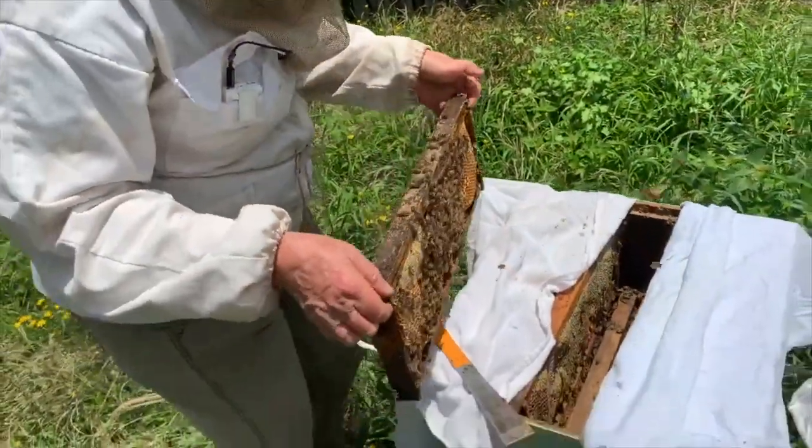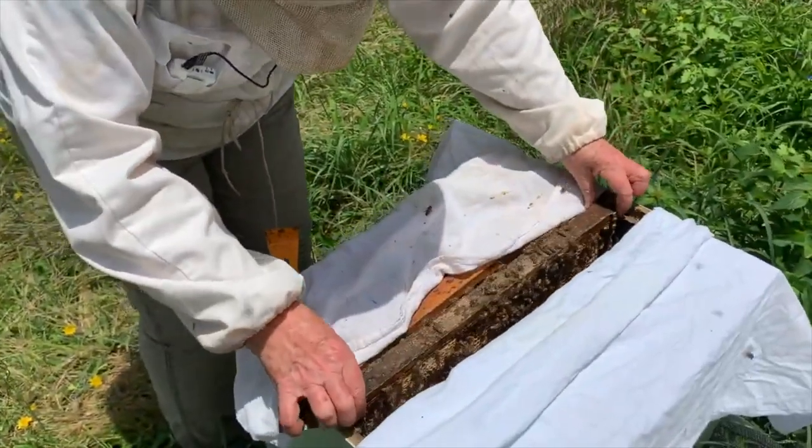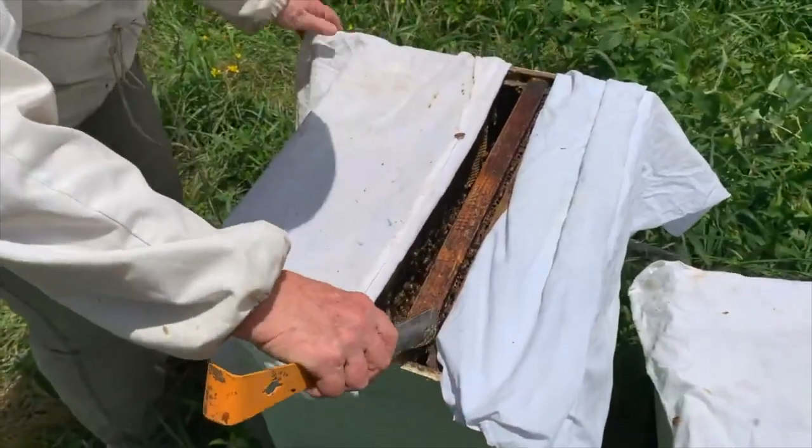Now this is a different hive and a different inspection. You can see how the drapes are covering all of the frames except the one that I'm picking up. Now that I've looked at it, I move that frame.